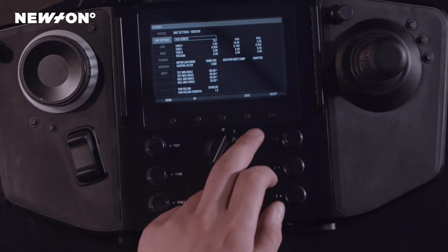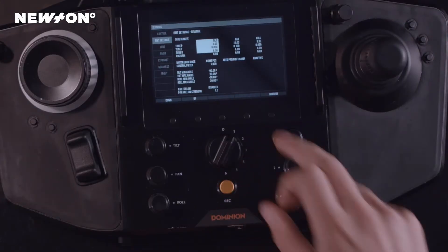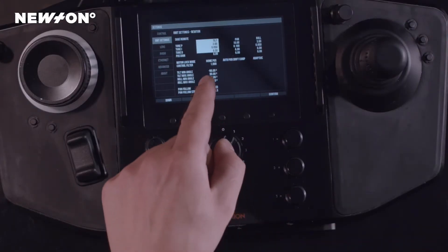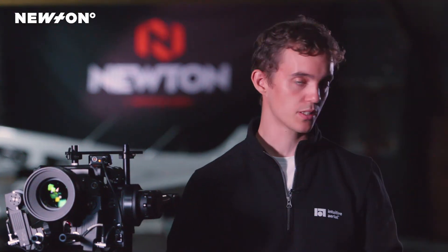Looking at the menu system in the Dominion, we will scroll down until we mark the entire tilt column with the square. As you can see, we have three columns: we have the tilt, we have the pan, and the roll.